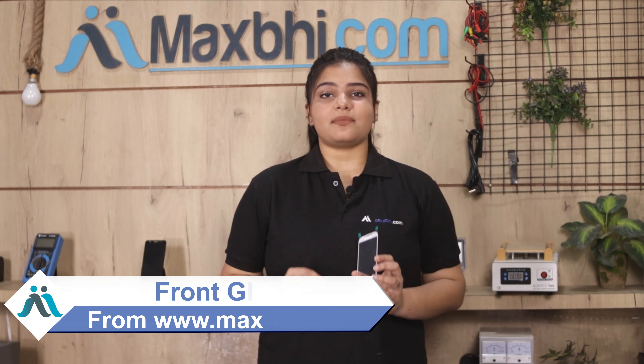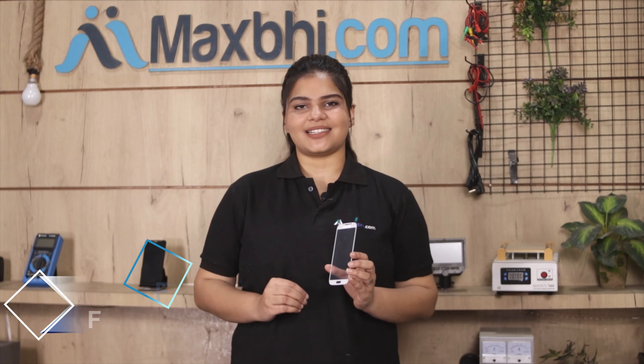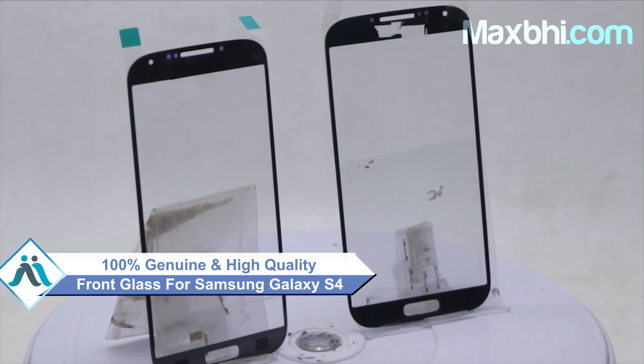Yes, you can buy a front glass of Samsung Galaxy S4 and save a lot. This front glass is a 100% genuine quality product which works similar to your original product with a perfect fit for your Samsung Galaxy S4.